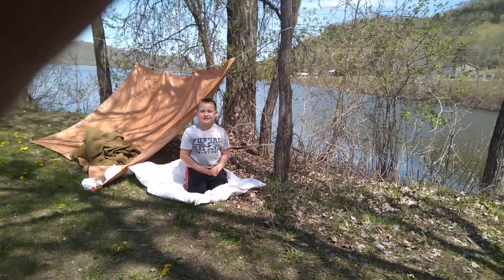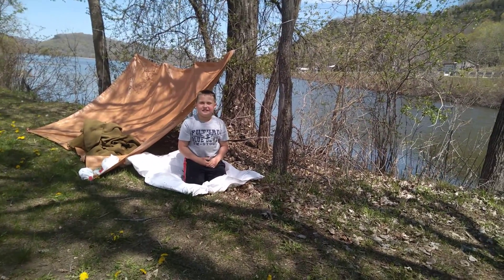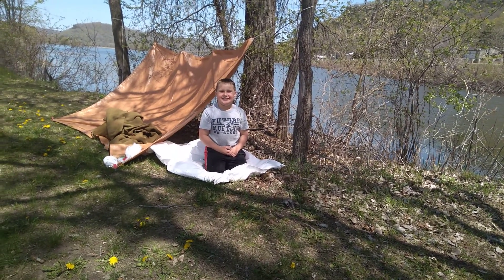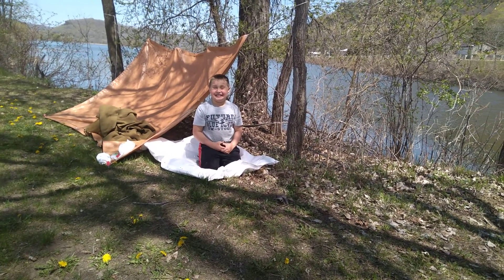Hello YouTube, this is One Layered Prepper with guest host Kid Prepper, and I wanted to show you the basic setup of a tarp tent.